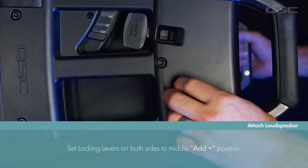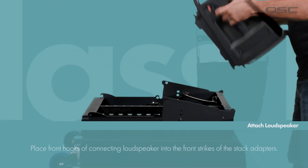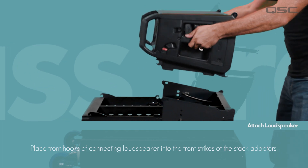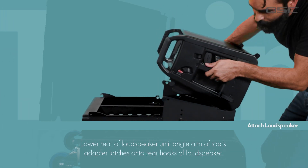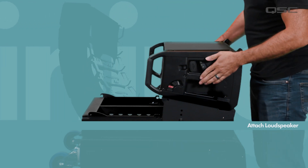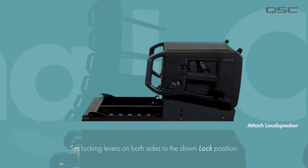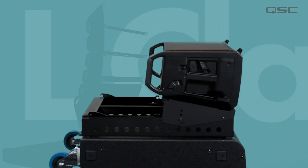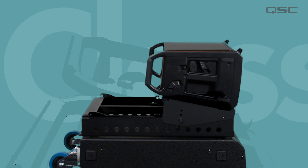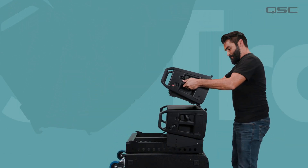Once we've set the down tilt, get your first loudspeaker and set the locking levers on both sides to the middle add position. Hook both front strikes of the loudspeaker into the front hooks of the array frame. Lower the back side of the loudspeaker until the angle arm of the stack adapter latches into the rear hook of the loudspeaker. You'll know it's secure when you hear it click. Push the locking levers into the down lock position on both sides.